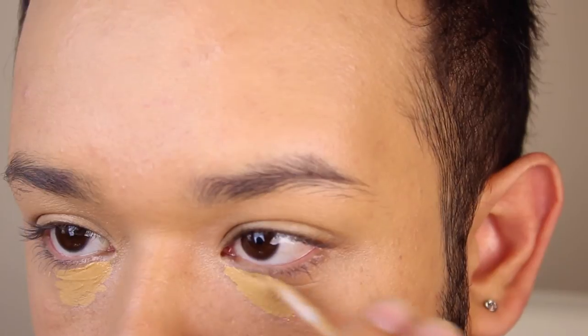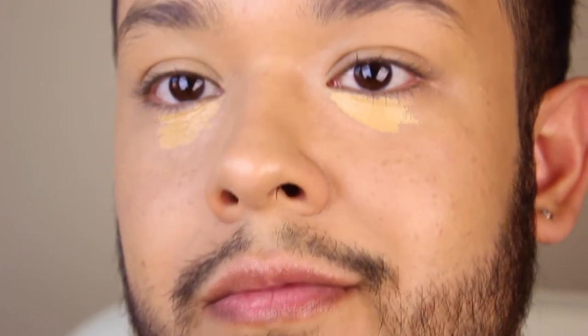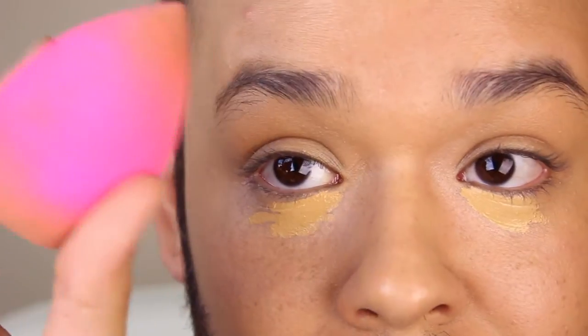Another option would be the Maybelline Fit Concealer, and I have tried that one, but I find that it actually dries on me a little bit, which I don't like at all because it can look really cakey.